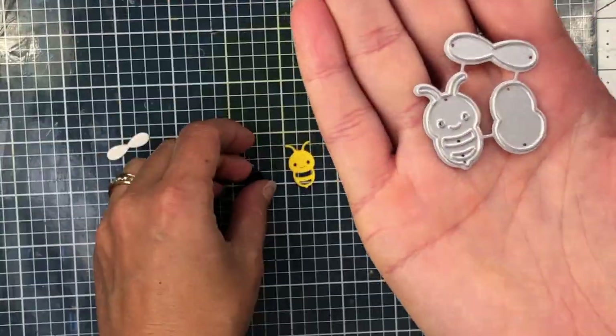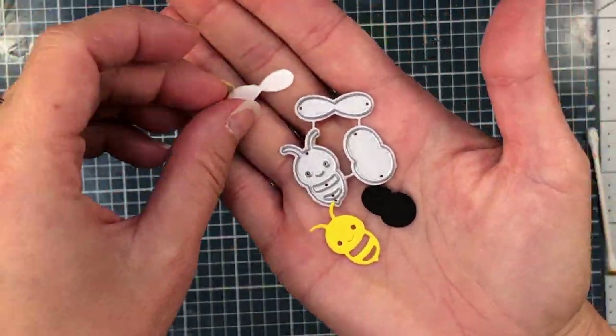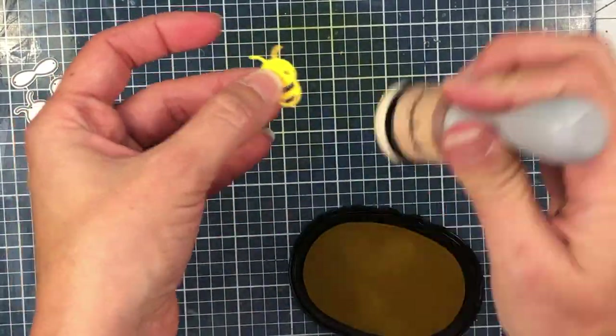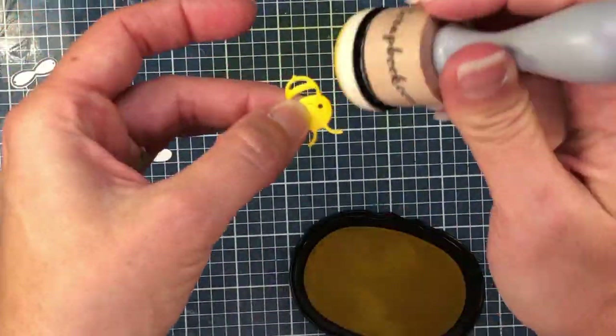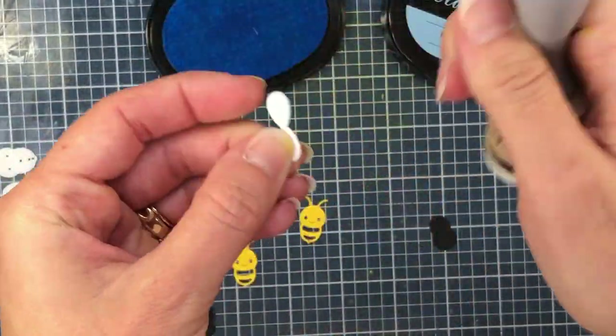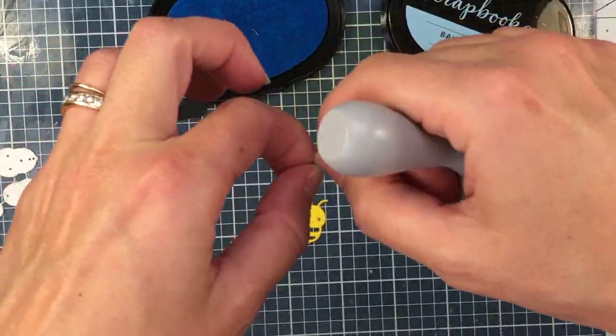Next, I use the bee dies. I die cut the solid out of black cardstock, the top layering piece out of yellow, and the wings out of white cardstock. I'm going to add some ink to the edges of the bee — adding some yellow ink to the yellow cardstock. And for the wings, I'm adding some light blue ink to the edges.